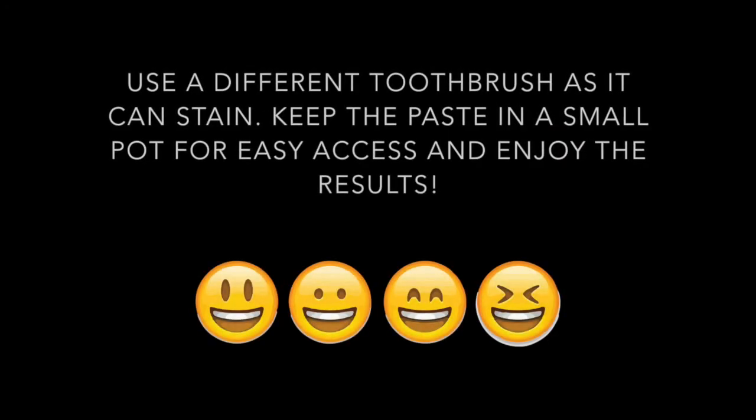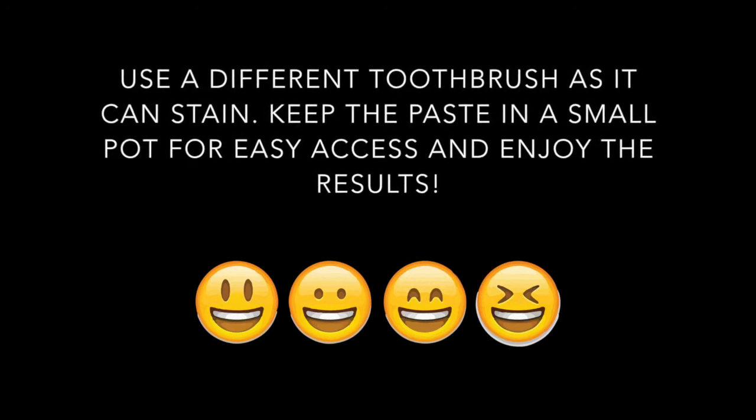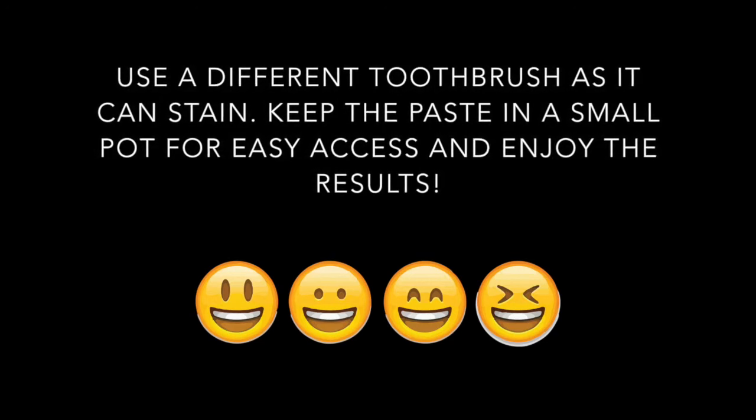The ingredients in this particular recipe should help to keep your teeth very healthy, white, and also fight against gum disease and toothache.